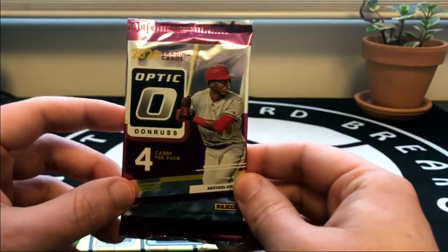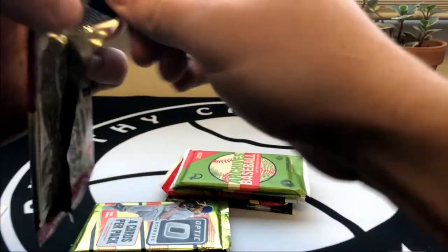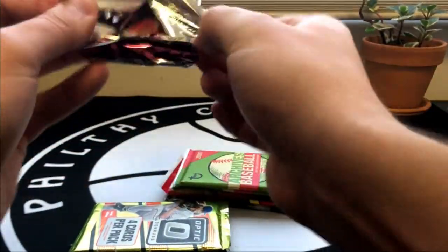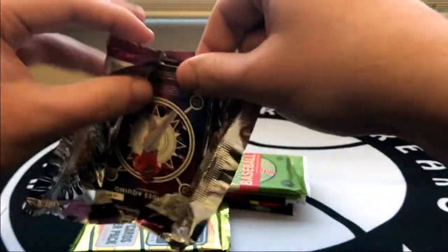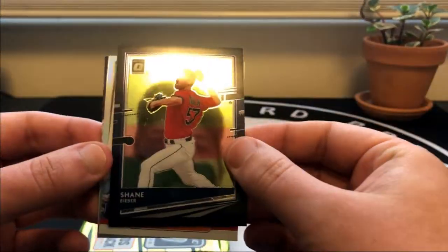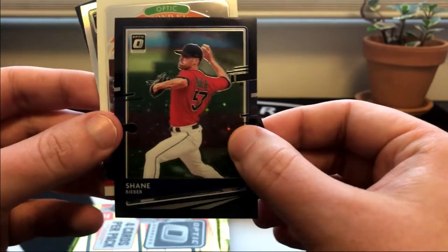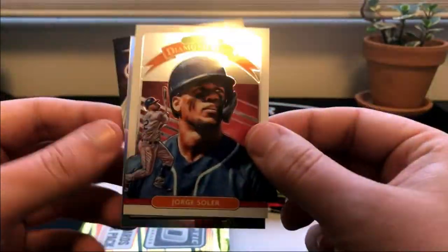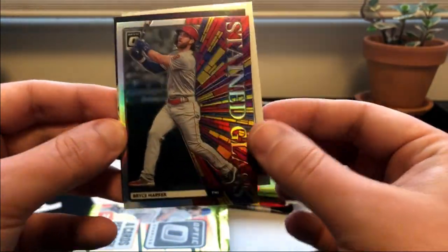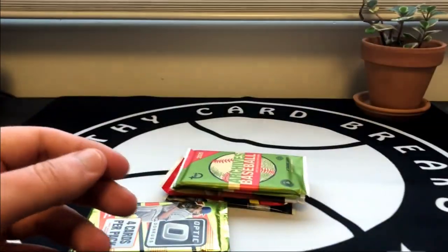Donruss Optic from 2020 - I actually quite enjoy how these cards look in 2020 Optic, it's just the licensing issue. If you could ever get a hold of licensing it would be really interesting to see how they compared to Topps. We got a Shane Bieber - this looks like some sort of parallel and it is numbered at 125, the reigning Cy Young Award winner. Pretty cool. Jorge Soler, Diamond Kings stained glass Bryce Harper, and a Aristides Aquino.